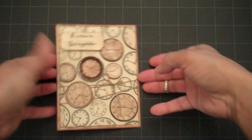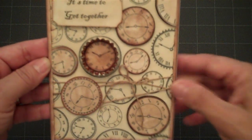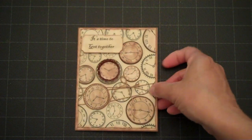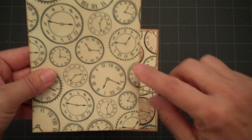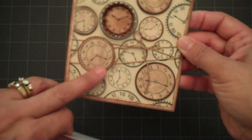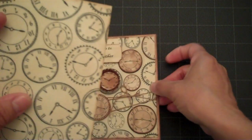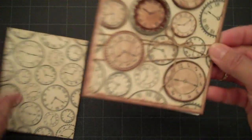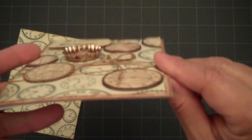I wanted to make a card that says it's time to get together. What I did was stamp my image twice, and then with the extra piece I went ahead and cut some of the clocks and distressed them in a different shade than my background. I also used pop dots on some of the clocks that I cut out and made it dimensional.